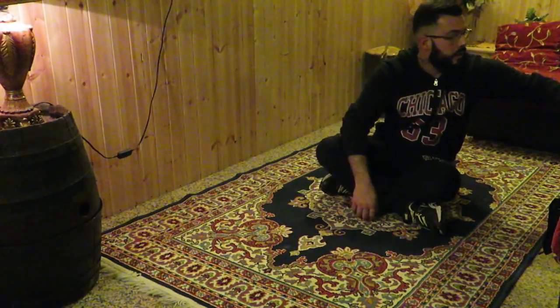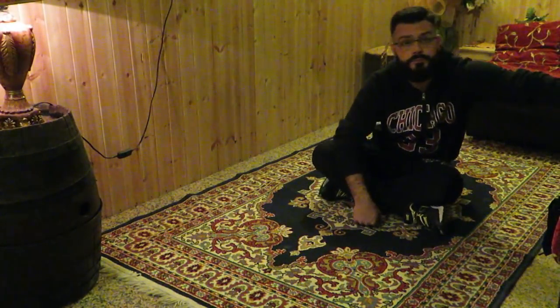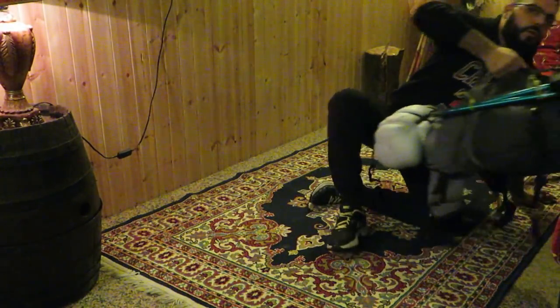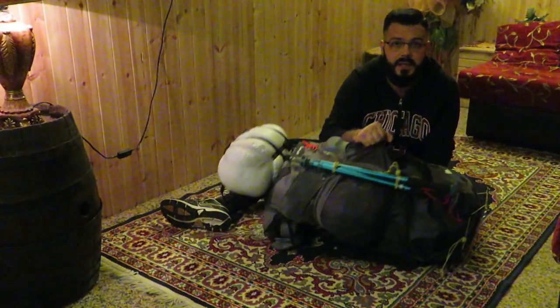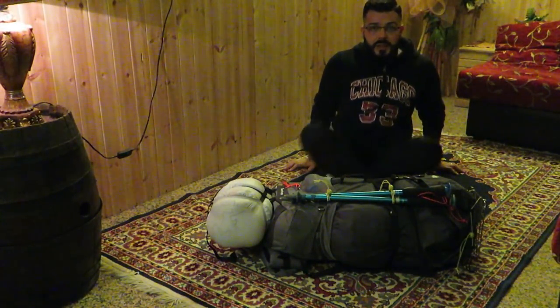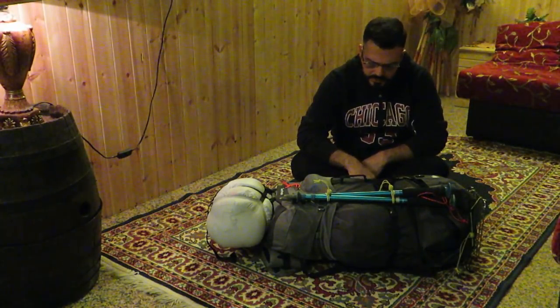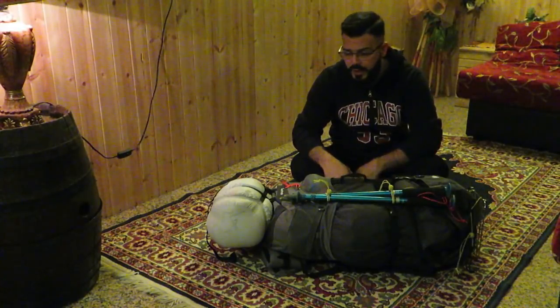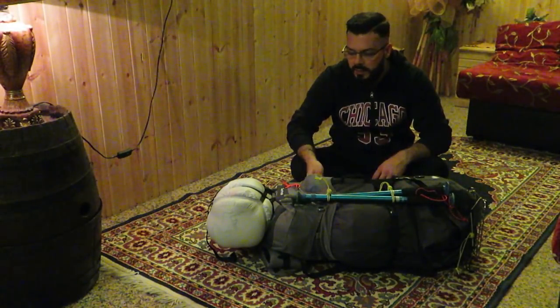Ragazzi, qui ho il mio zaino, ve lo faccio vedere subito. Eccolo qua. Questo è un 4 class della Quechua, un 70 litri più 5 e una serie di tasche.